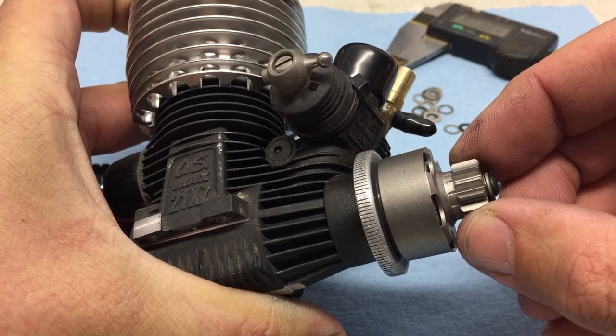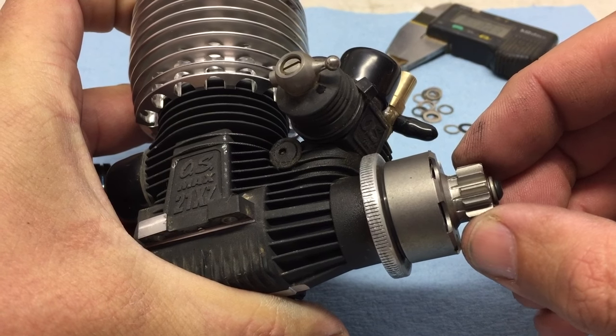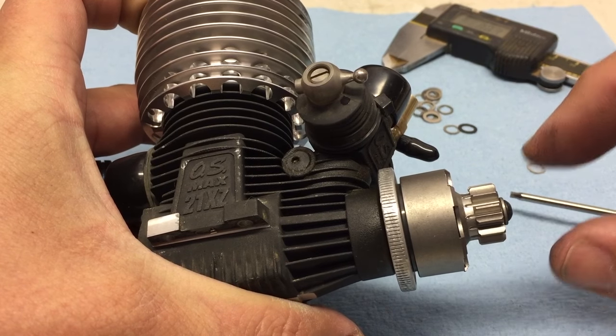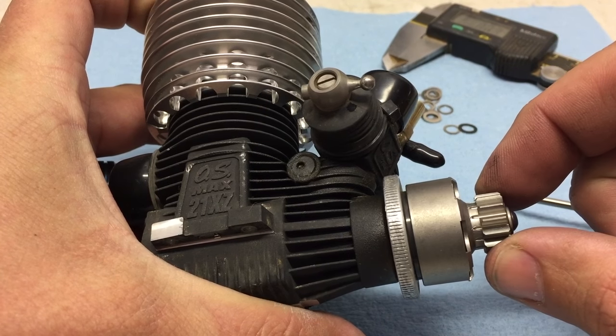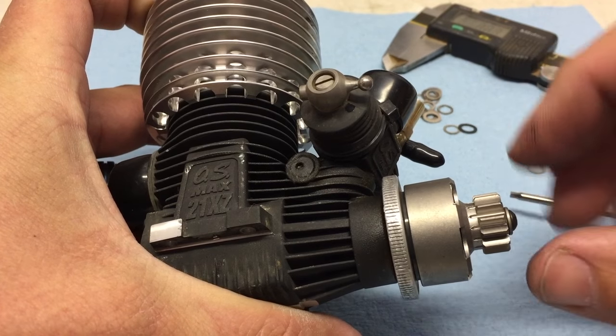And as you can see there, it's just a little bit — probably about two tenths of a millimeter. And that's about perfect because dust and dirt can kind of get in there, and when everything gets hot it can expand. You want to make sure you have just a little bit of end play, but not too much end play.